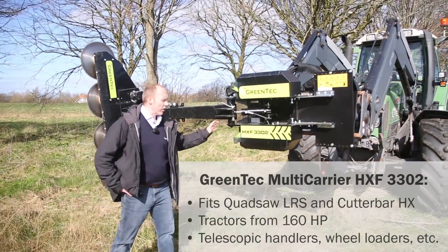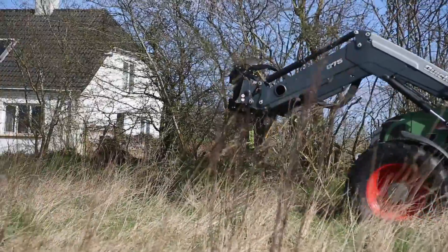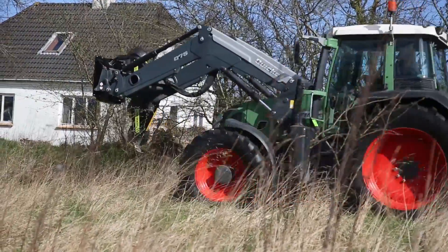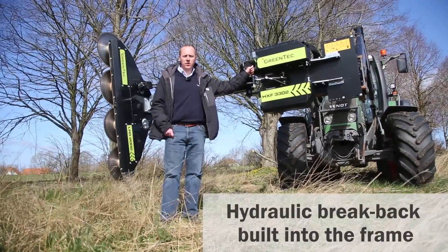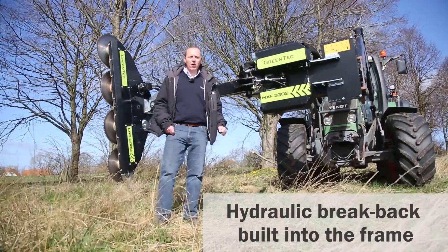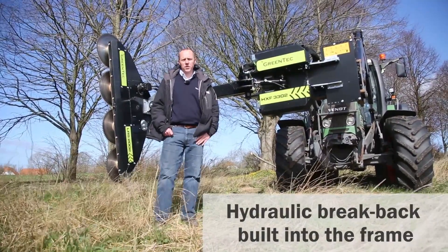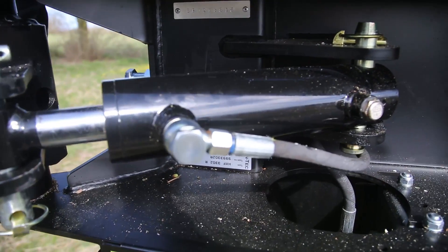The HXF is unique as you can mount either a quad saw or a cotter bar. The HXF is fitted with a closed circuit hydraulic brake back, activated by an accumulator fitted inside the frame. If a larger branch is not instantly cut over, the arm can move up to 45 degrees in a backwards movement.